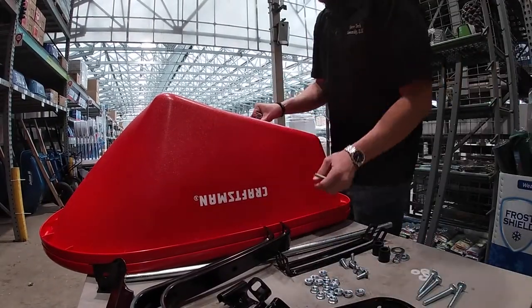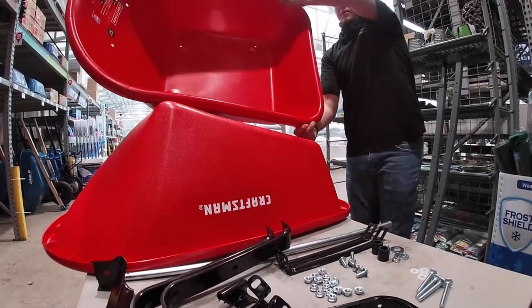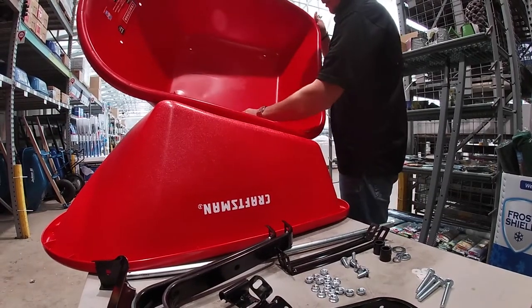Take the four longest bolts, put the bucket on the side, and put them through.